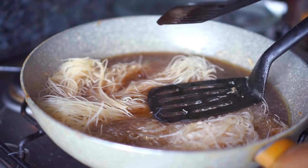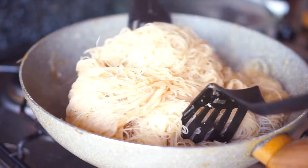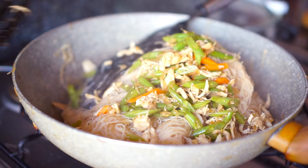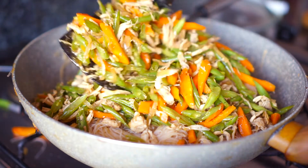Once you see that all the noodles have absorbed all the liquid, it's time to add in the chicken and veggie mixture. Mix this really well until everything is well combined — and then it's done!